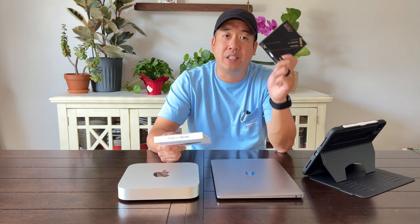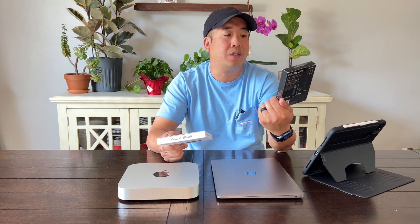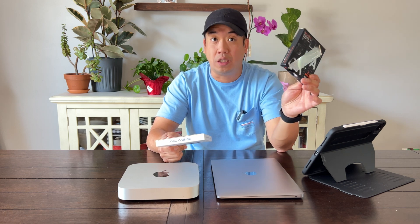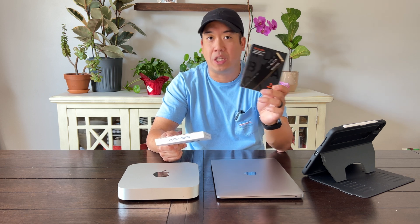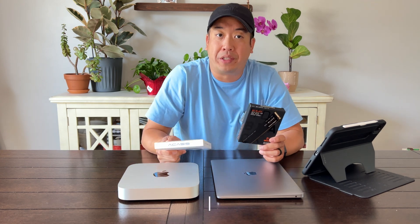I'm going to take an NVMe SSD hard drive — this particular one is a Western Digital SN770, two terabytes. There's a great deal online right now; SSD cards are dropping in price. Gen 3s and Gen 4s are being discounted. This is a great opportunity to expand your memory with the prices coming down.